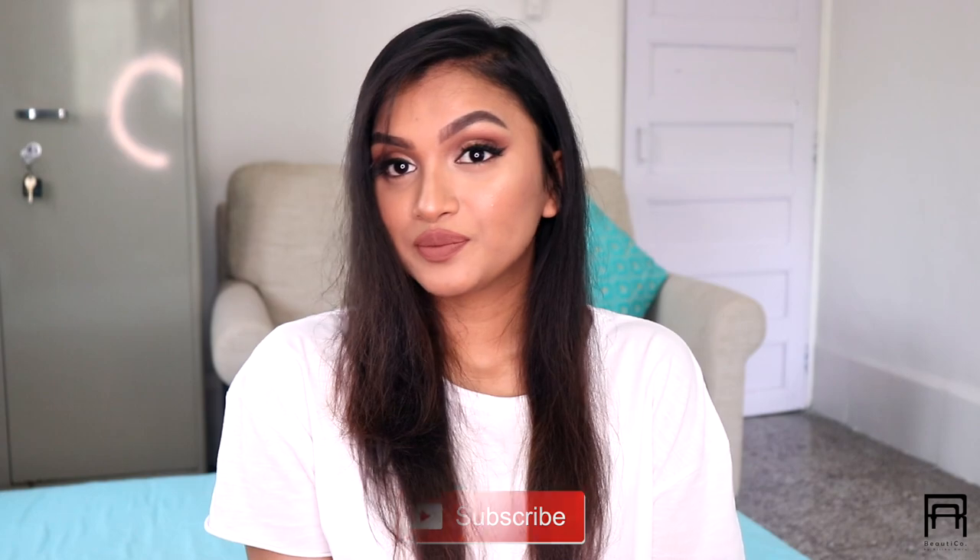Today we are going to see three different hairstyles. One is the straight smooth hair, the second one is the classic curl, and the third one is the beachy wave, which is my personal favorite. I'm going to be showing you how to achieve all of these hairstyles with the Dyson Airwrap.